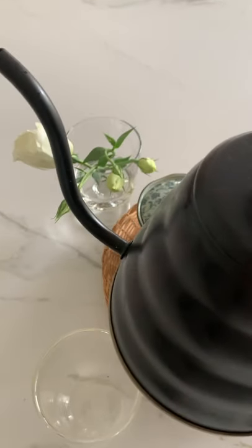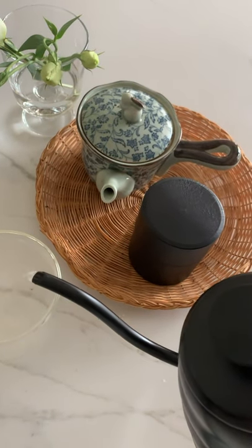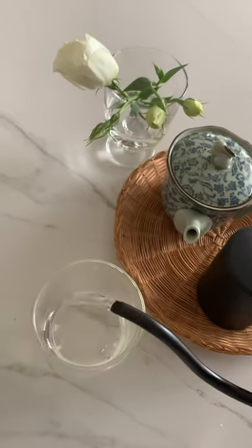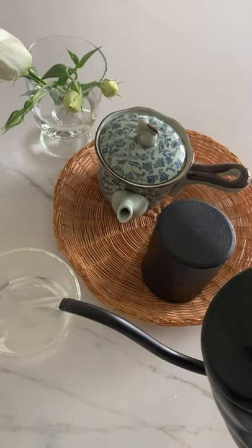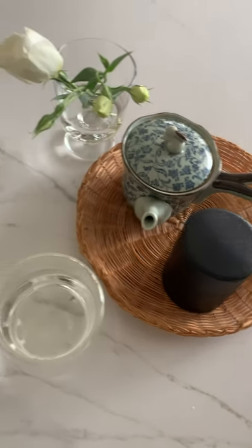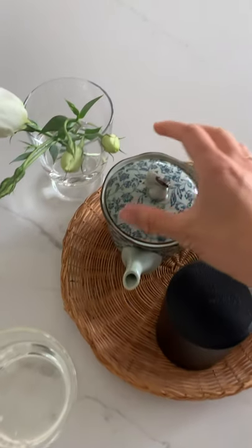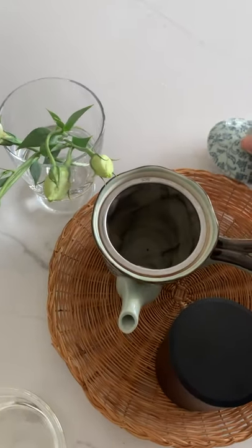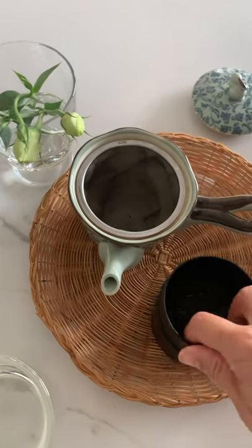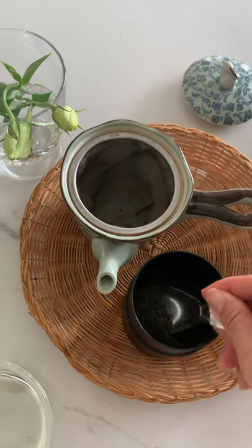The kettle's just boiled, so what we first do is pour out the freshly boiled water into the cup that you're going to drink the green tea out of, and whilst that's sitting there and cooling down a little bit, we're going to place a scoop of tea here. This is really hard to do one-handed.